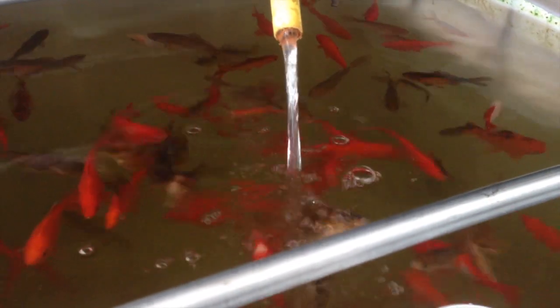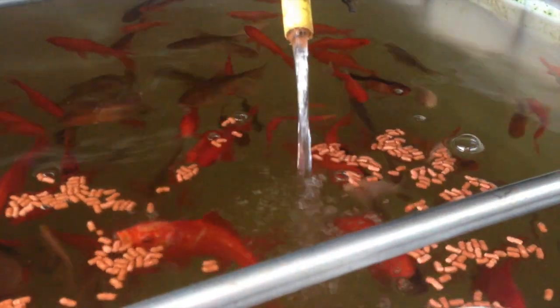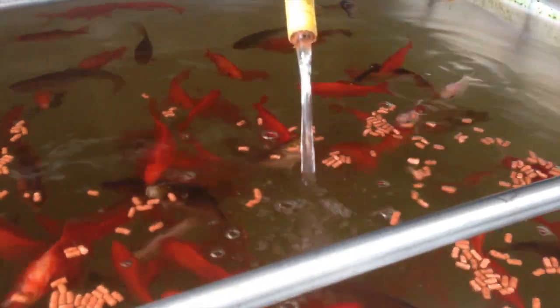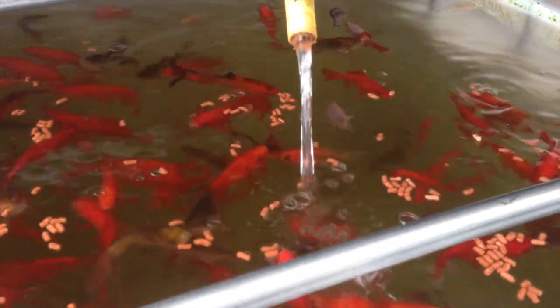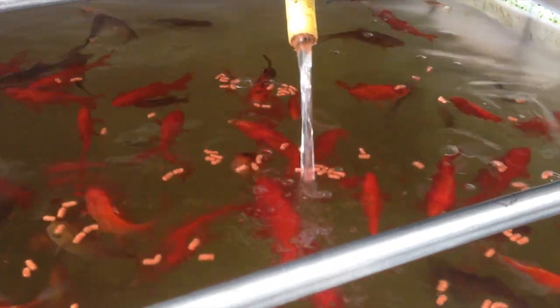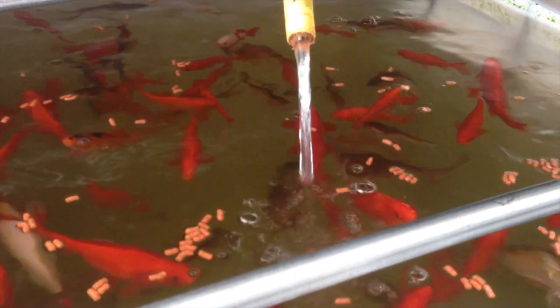Each of the tanks has got an air stone in it. The pump splits off and puts air into each of the two tanks it's connected to, making sure it increases the level of dissolved oxygen in the water. We're feeding the fish with just a standard koi fish food. Each day we check to make sure the fish are jumping up to eat. The temperature's getting colder so they're eating less this time of year, but they're still very happy and healthy and certainly going for the food quite well.